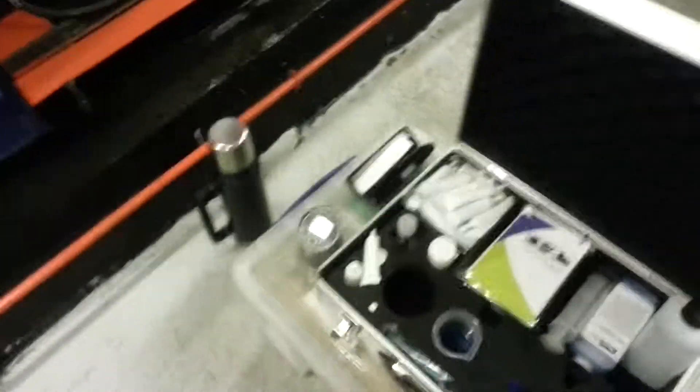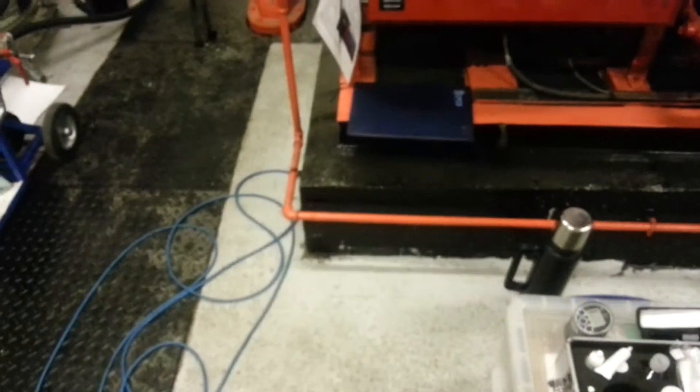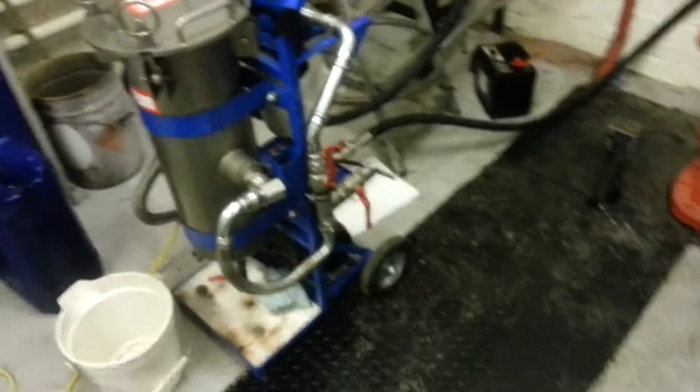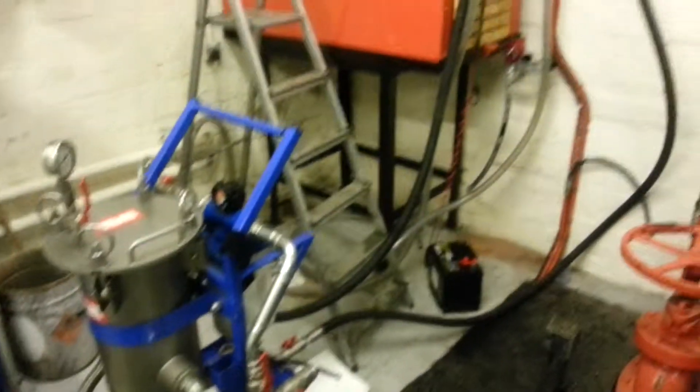And then on the other side here — it's not very good, I must admit, because it's not out yet — is our density and specific gravity test equipment. Right, catch you on the next one.